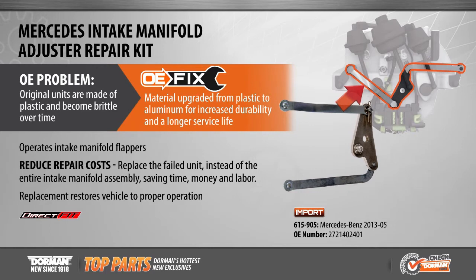Dorman's OE fix provides a solution to not only replace just the failed part, but replaces it with a more durable part constructed from aluminum, saving time, money, and labor.